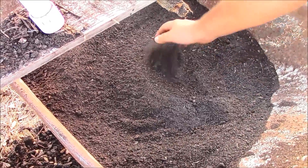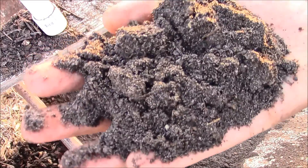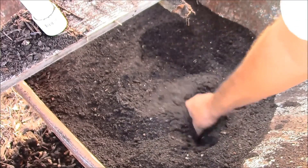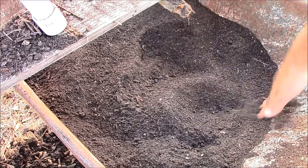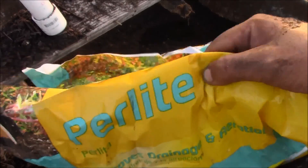And you can see there's really great rich compost. But this still needs something more for me to plant in the ground with, and what I like to use is perlite — you ever see perlite?